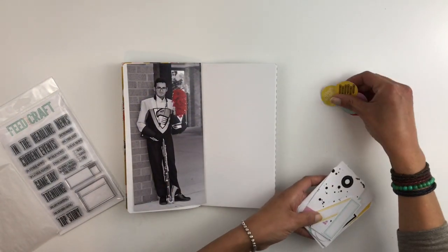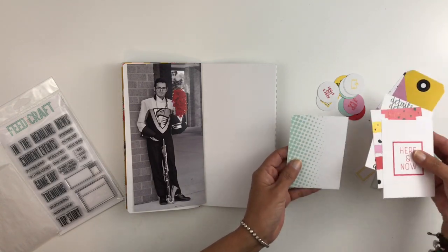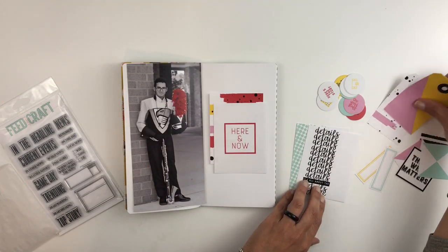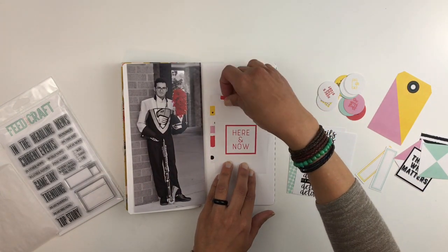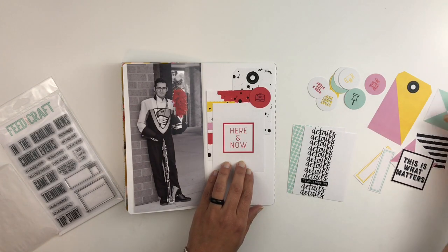I'm sticking to only this flat pack. You will see that you get a lot in one of these flat packs. I'm just going to stick to this one and it's called The Story. I love the colors — it had a lot of red and black which worked really well with my picture. So I'm just going through it and trying to figure out what I'm going to use from this pack.